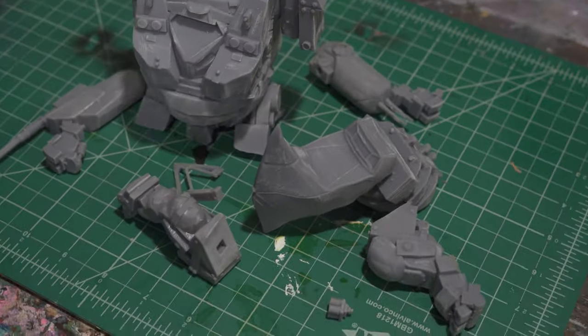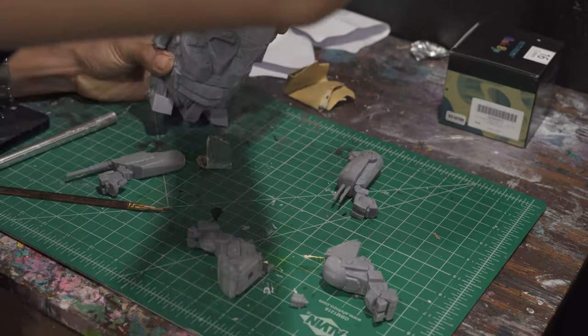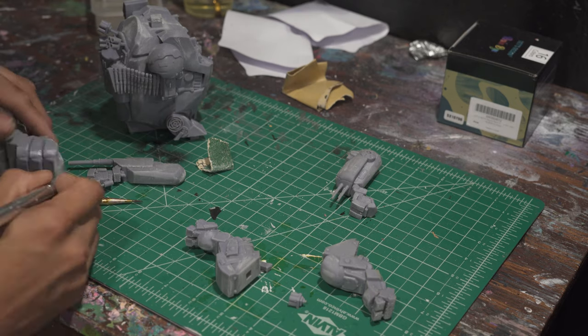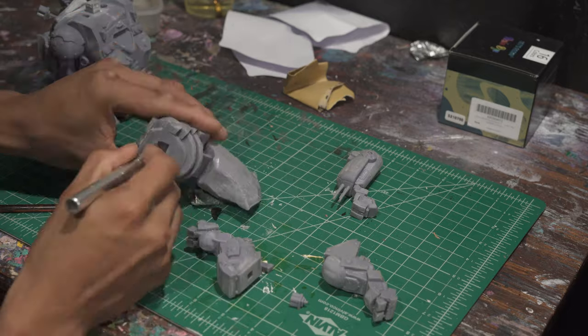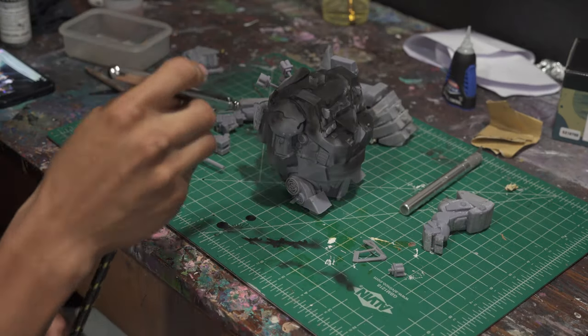After printing, I removed all the supports — obviously the boring stuff — then did a bit of light sanding all throughout the model, making sure it's nice and the paint will stick well. I cleaned up all the little bits where supports were stuck in between the details. At this stage I was really happy with how it printed out.